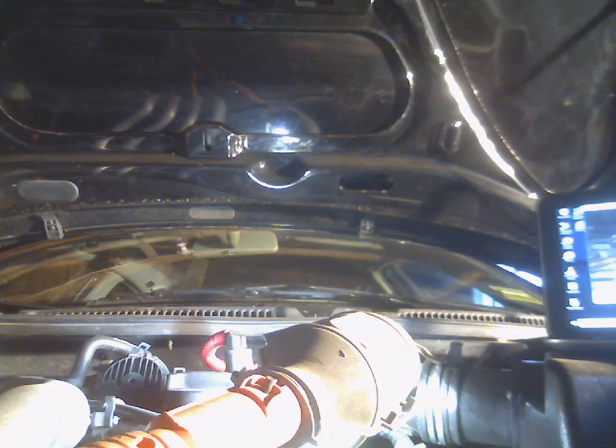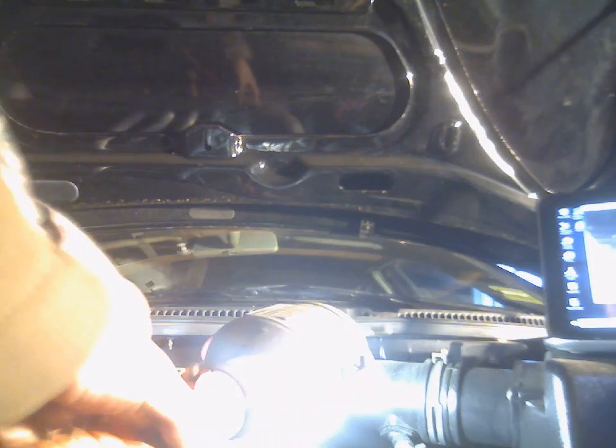Hey everyone, today I'm going to show you how to install a new coolant temperature sensor on a Volkswagen Jetta 2.0. This is a 2004 but it is pretty much the same for all 2.0s.